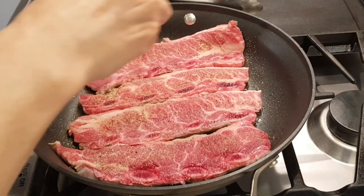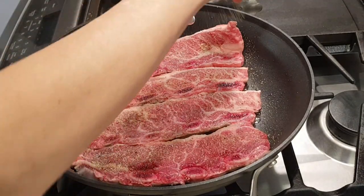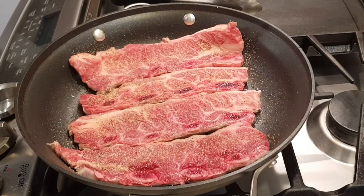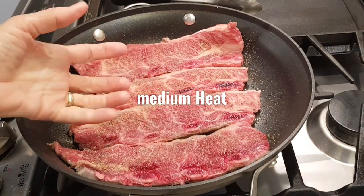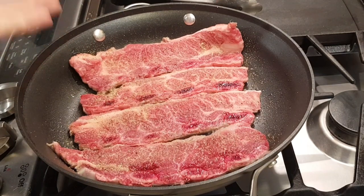This is all-purpose seasoning — the one I have is Adobo brand, but just any all-purpose seasoning. That's going to give my flanken ribs a ton of flavor. I'm going to let it cook up for a little bit until I start to see the red juices coming up to the surface, and then it'll be time to flip.